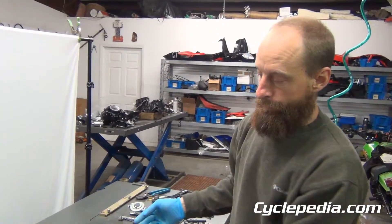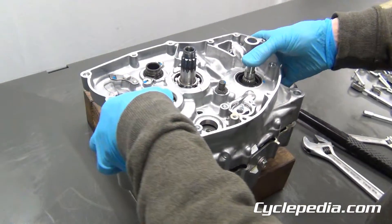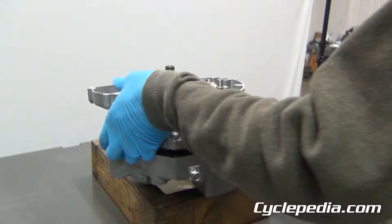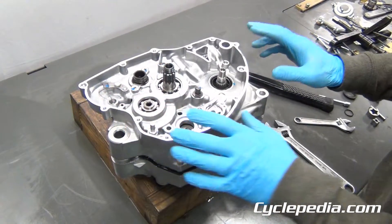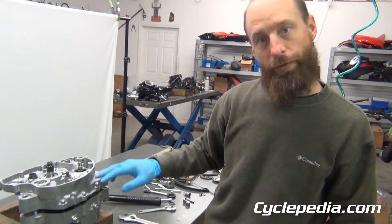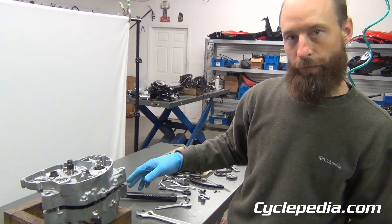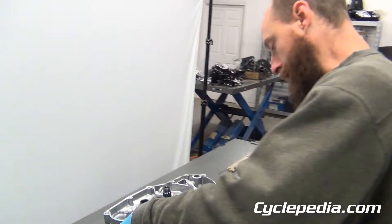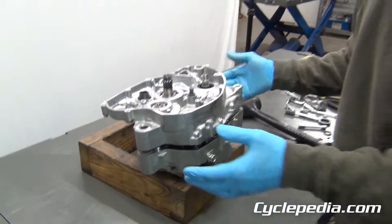Now this is where you want to pay attention. This case half is still a little bound up, so a little tap there — it's still a little stuck, so we may have to reinstall the tool to get it all the way off. Also watch out: you may have some dowel pins still stuck in there, and there may be some shims on the transmission shafts that will fall off. Keep that in mind so you don't hear parts drop and wonder where they went. This one's still stuck so I'll tap it with the rubber mallet — and there we go. Sometimes you just have to put the tool back on.